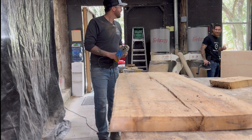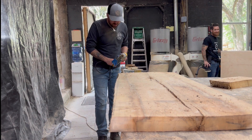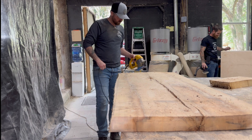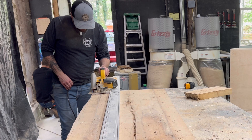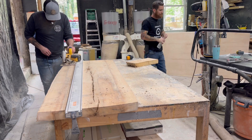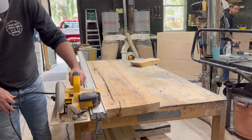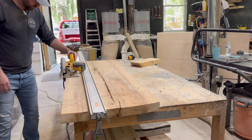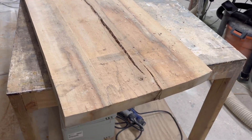I just broke the jigsaw blade in half, so I guess that answers that question — jigsaw out, circular saw back in. Now we've got the shape of the thing cut out, and I'm fairly surprised we haven't run into any huge issues yet, but the night is still young.